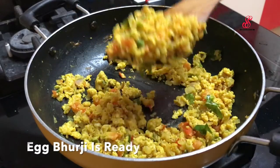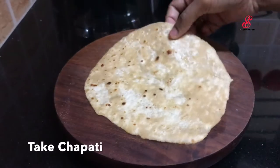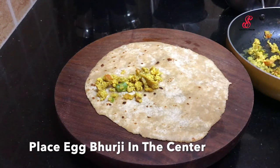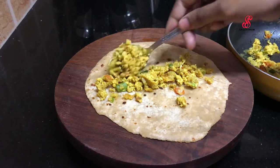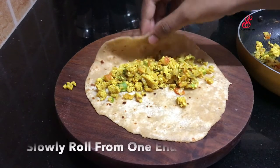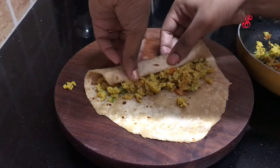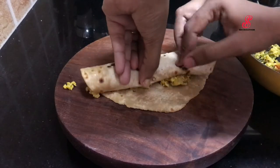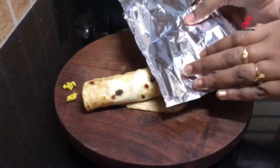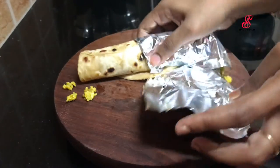The egg is ready. For the final part, we have to roll the chapati. Add the chapati in the center, add the egg in the center. In this way, we roll the edges slowly. We cut the edges and roll the edges. If we roll the edges, it will be easier to roll.